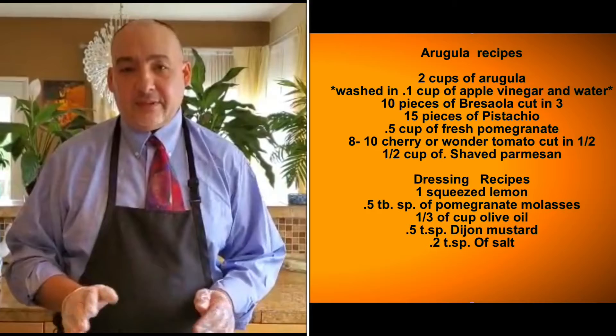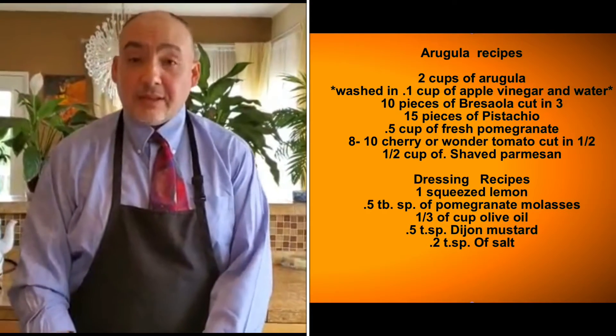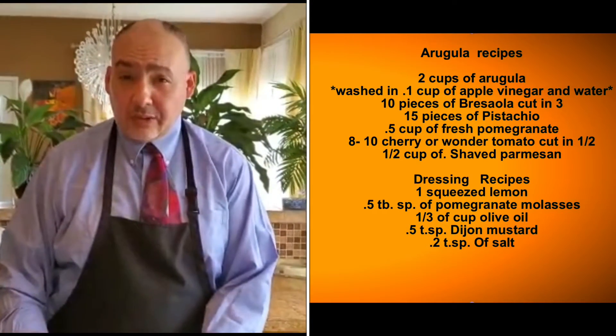Hello everybody, welcome back to my channel! Today we're making arugula salad and a fresh homemade dressing. I never buy dressing from outside — I always make my own. It's worth it, try it and you will love it. It's just amazing, a completely different flavor. So what's in the arugula salad today? It's two cups of arugula.